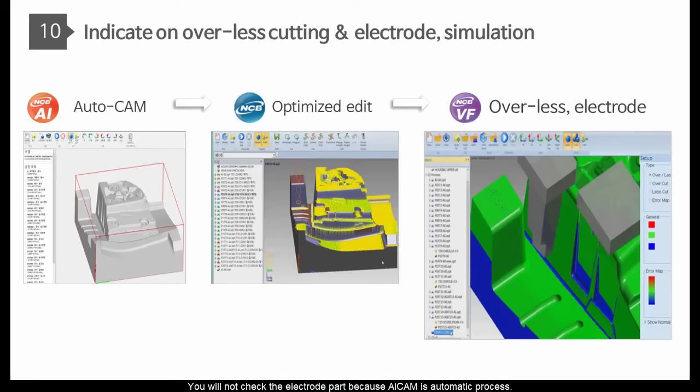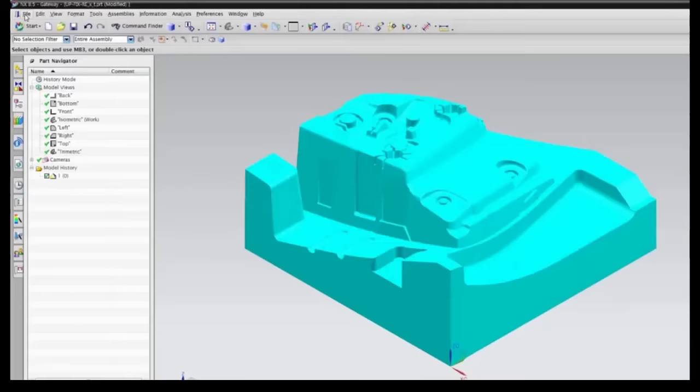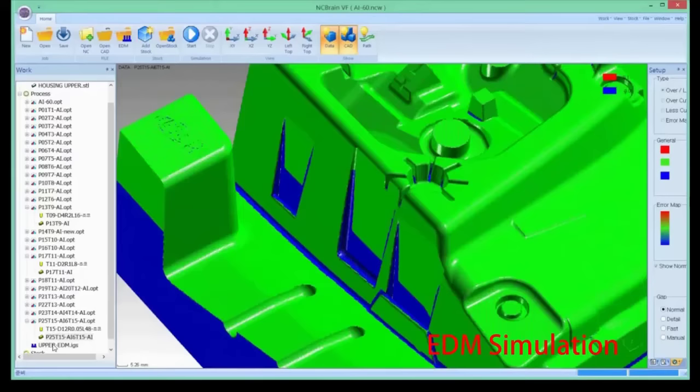You will not need to check the electrode part because AI CAM is an automatic process. AI CAM will verify electrode or overcut parts automatically — no need to discuss this issue in advance. Electrode simulation will be useful for missing parts or interference. Blue color is the less-cutting part and red is overcutting. You can bring CAD for less-cutting data and use electrode modeling to refer to the finishing tool path. Now, showing electrode modeling and simulation — you can check missing parts and interference.